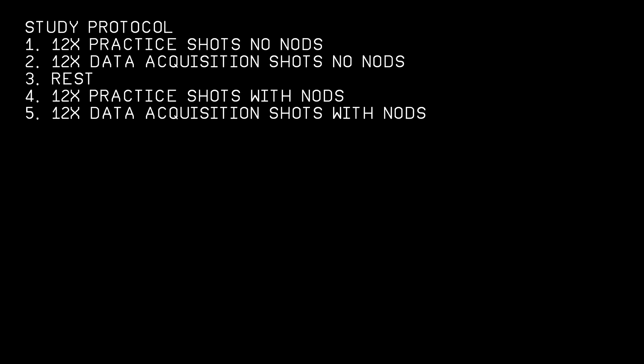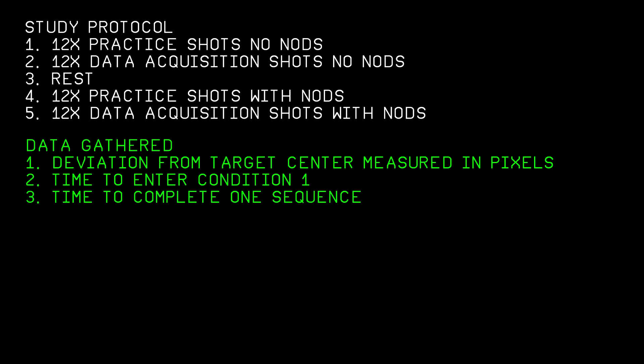So let's talk about how we're going to do this test. First, we're going to do 12 practice shots with no nods on to basically get zeroed in. Then we're going to take 12 data acquisition shots, recorded using a camera pointed at the target to record where each shot lands relative to the target center. Then we'll rest to allow any exhaustion to reset out. Then 12 practice shots with nods to zero in, followed by another 12 data acquisition shots. The data we'll be gathering: number one, how far shots land from the center of the target measured in pixels. We're also going to record the shooter and measure the time it takes to complete each step of the sequence — specifically the loading part — and how long it takes to complete one entire sequence from loading to shooting.